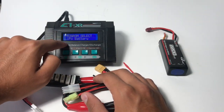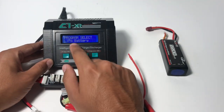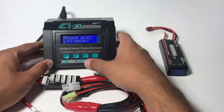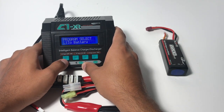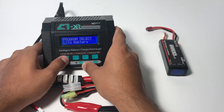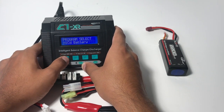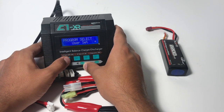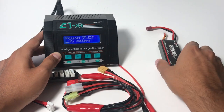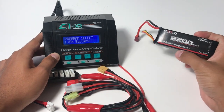It'll give you a bunch of options of programs to select — hence 'program select.' It's already set to LiPo battery, but I'm going to cycle through some of them with the stop button to see the other options. You have nickel metal hydride batteries, NiCAD, lots of settings. But our ROVs use lithium polymers — LiPo batteries — so we're going to go with the LiPo battery setting.